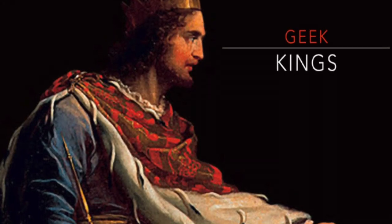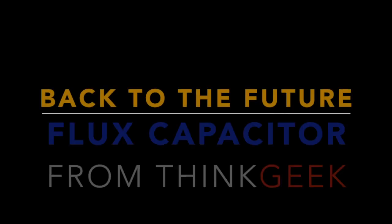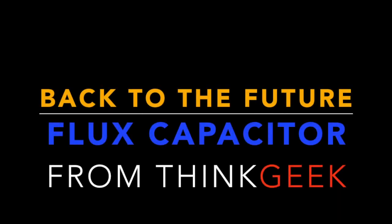Alright, this is an oldie — well, it's an oldie where I come from. What's going on, YouTube? I'm Brandon G. from Geek Kings, and today I thought I would bring something a little bit different to the table.